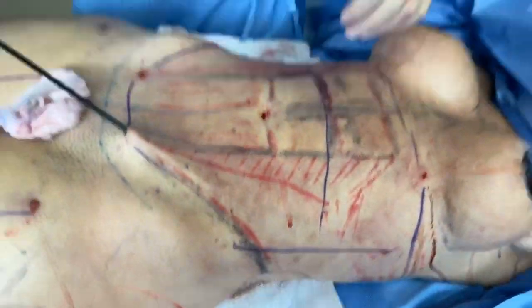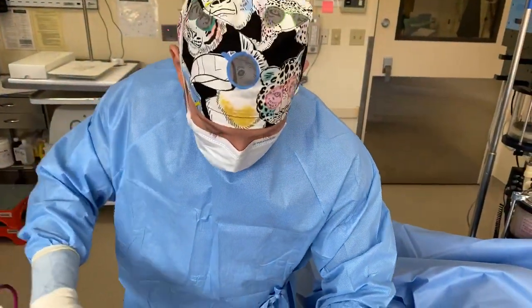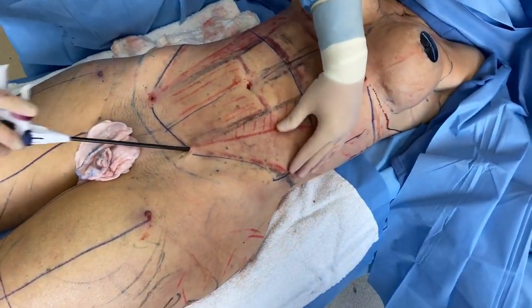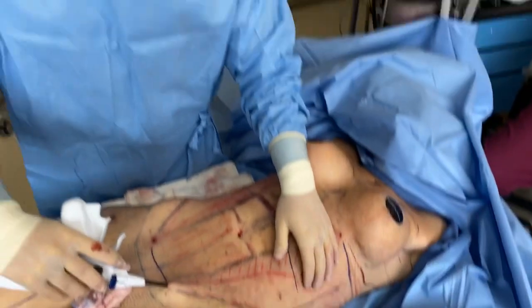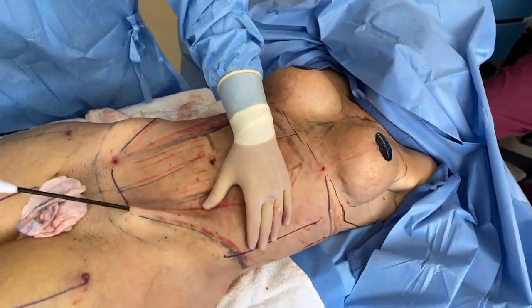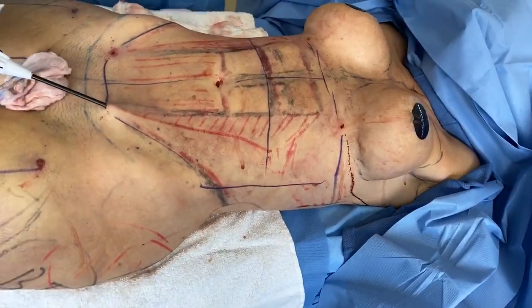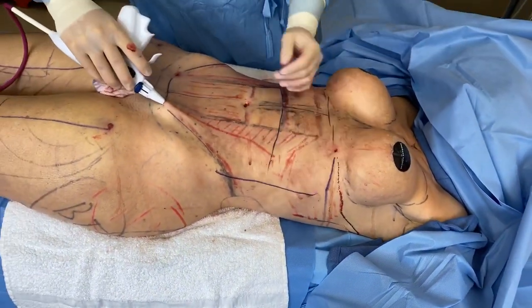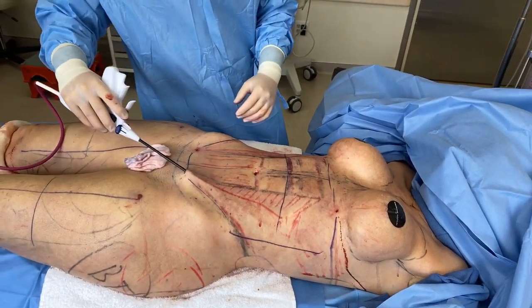Some men can look perfectly like a woman — there are good surgeons out there to make that happen. But I would assume with the nice figure she has, the tight waist — she is a woman, a beautiful woman.